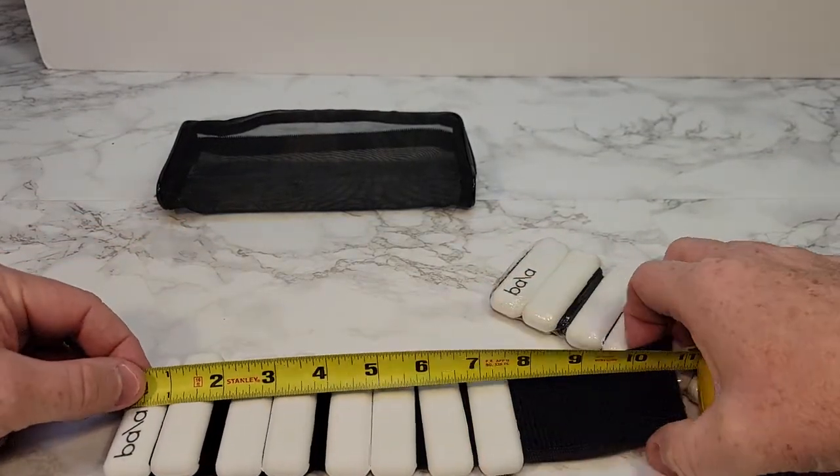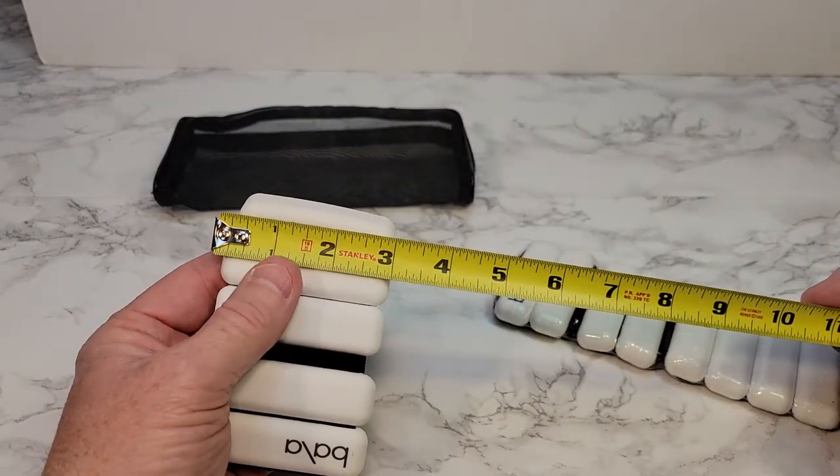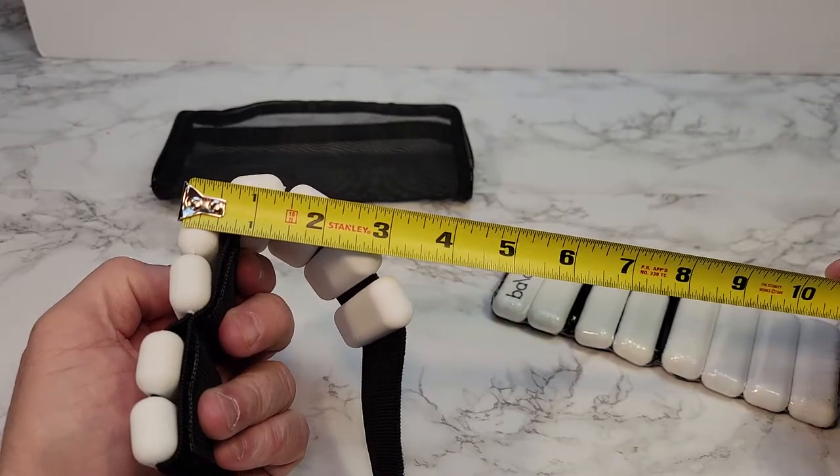The total length is about 11 inches, the width is almost three inches, and they're not very thick — about a half an inch thick.